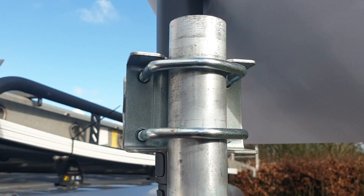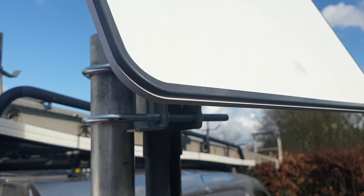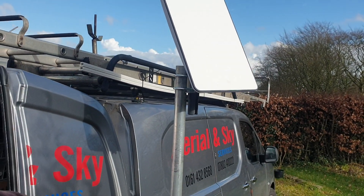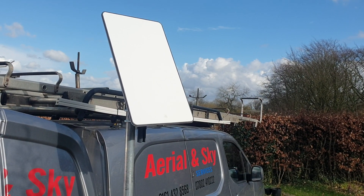You might as well leave them on. This is what we call a shelly clamp in the business. We're about to mount this on a chimney — this is Ariel and Sky Services doing a Starlink installation in a remote location.